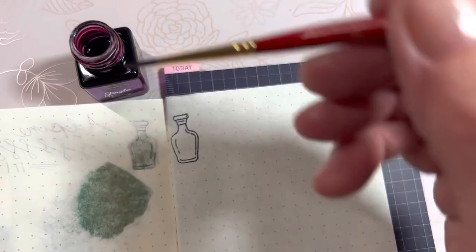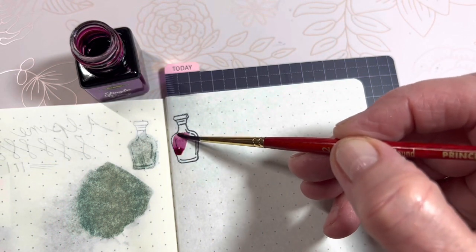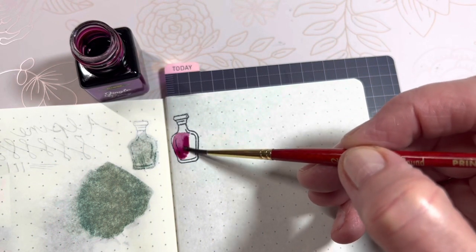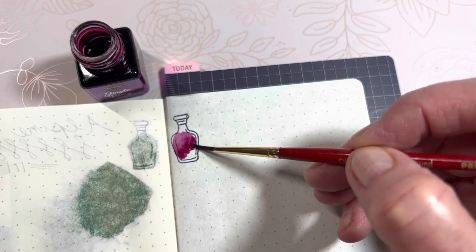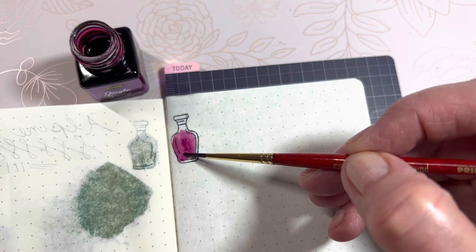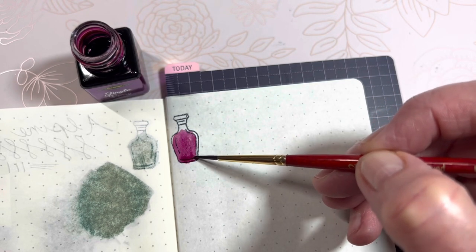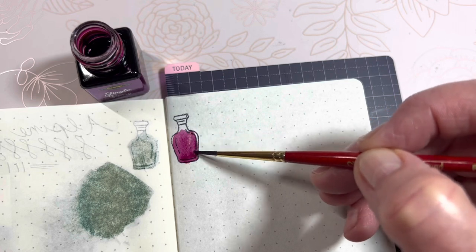Oh my, that's pretty — it almost reminds me of the Iro Shizuku Yama-budo. Wow. And again I want to pull the ink puddle down to the bottom like I did on the Ghost, which gave me a surprise.